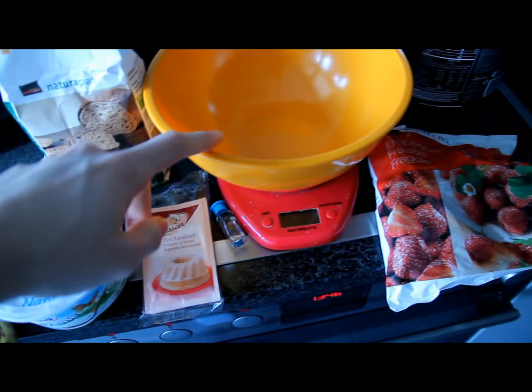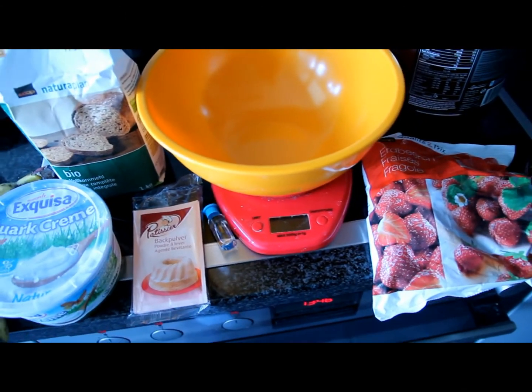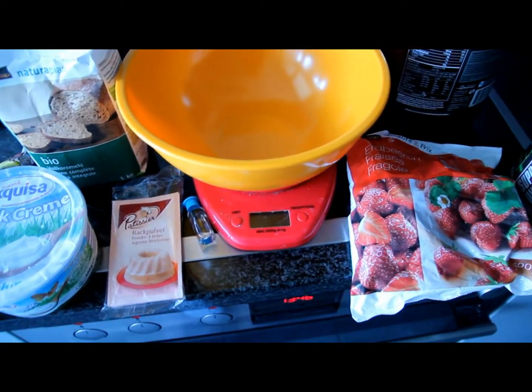Now start with the banana and mash it up, so it looks like this.